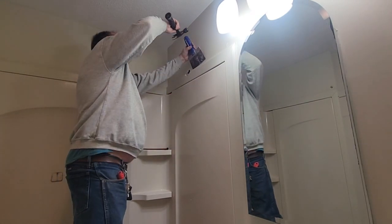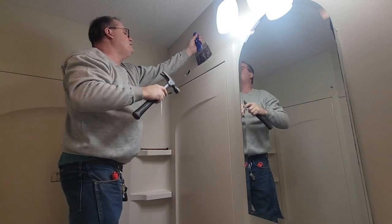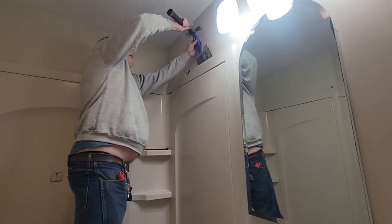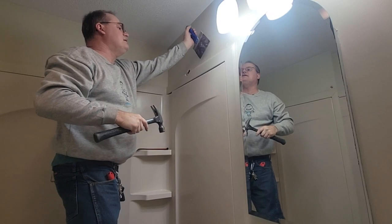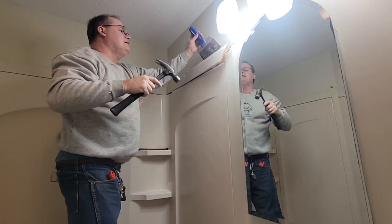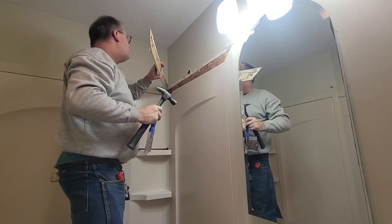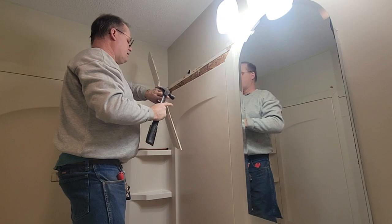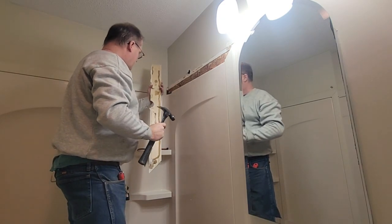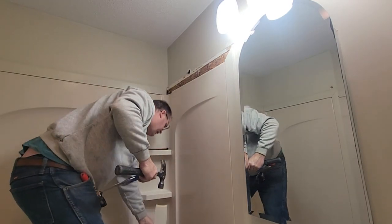I'm kind of curious what the trim's on here for — probably so they didn't have to do drywall work, because these tubs are mounted. Yeah, that's it — it's got glue on it, that's why. Construction adhesive. And this is plastic wood — that's good in the shower area.